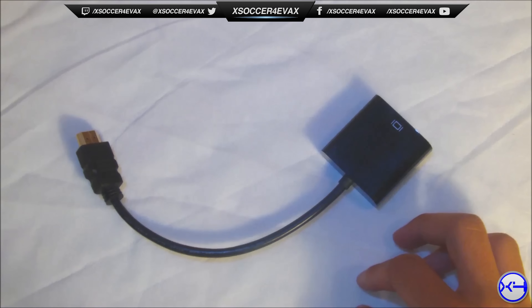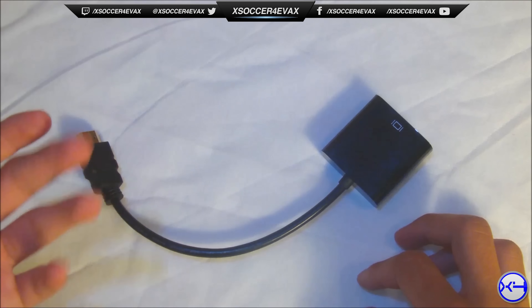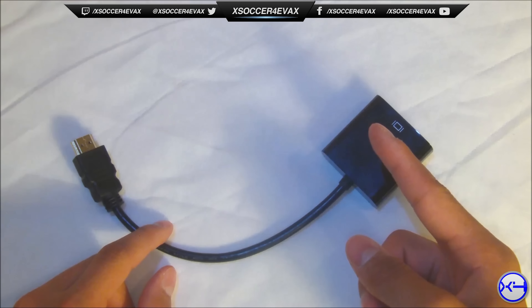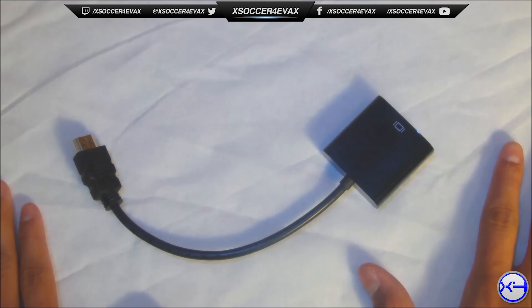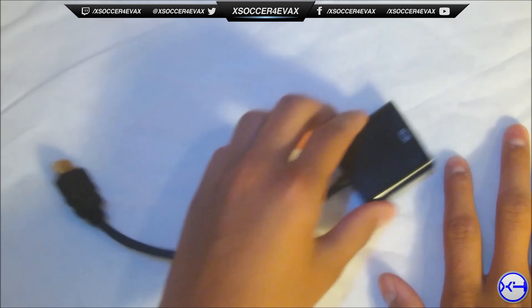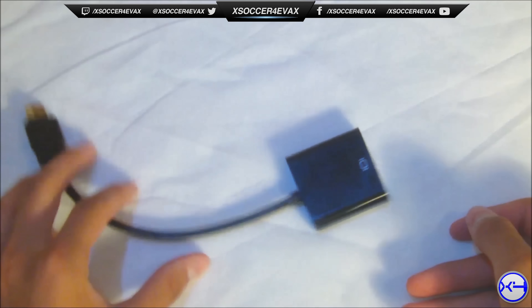There are basically no cons about this. The pros: it's very high quality, goes up to 1080p video quality. I use 1080p on my monitor for gaming on my Xbox. The only con is that you have to purchase a separate male-to-male extension cable to connect it, but that's about it.